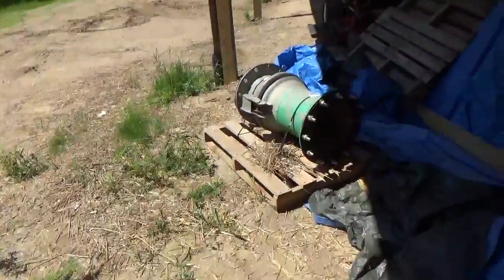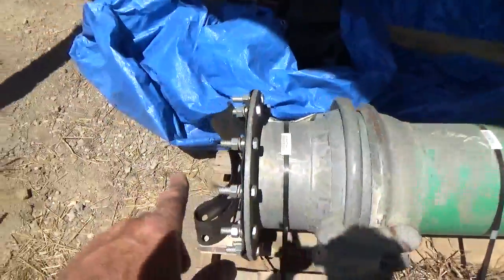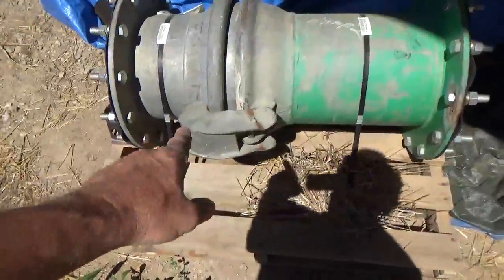This is for your hoses, so you can quickly take them off and on. This is both ends of it right here with the gaskets and the bolts — that goes with it. Those are the quick change clamps there for your hoses.